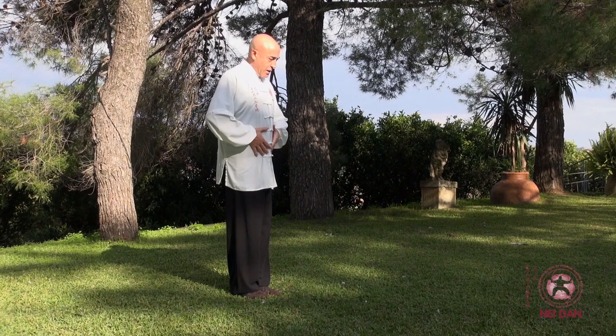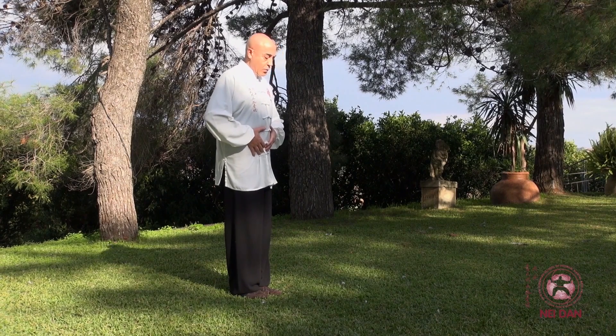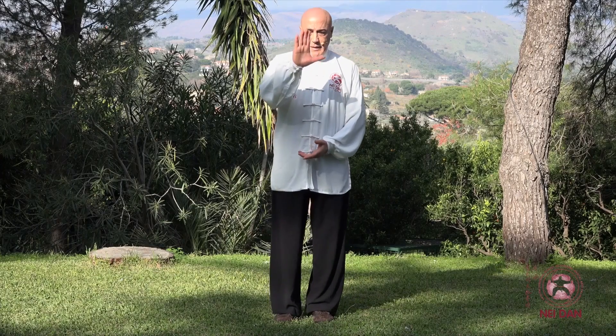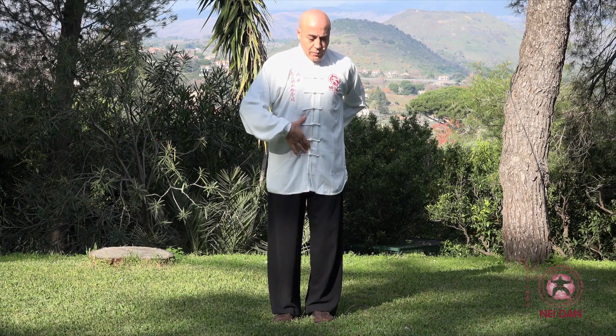Allora, la partenza. Quello che è importante è gestire il movimento delle anche da qui. Quindi non sono le gambe che gestisco: non mi fletto sulla gamba per poi aprire, ma partendo dal centro, dalla colonna vertebrale, quindi da dietro, è la zona lombosacrale che comanda.